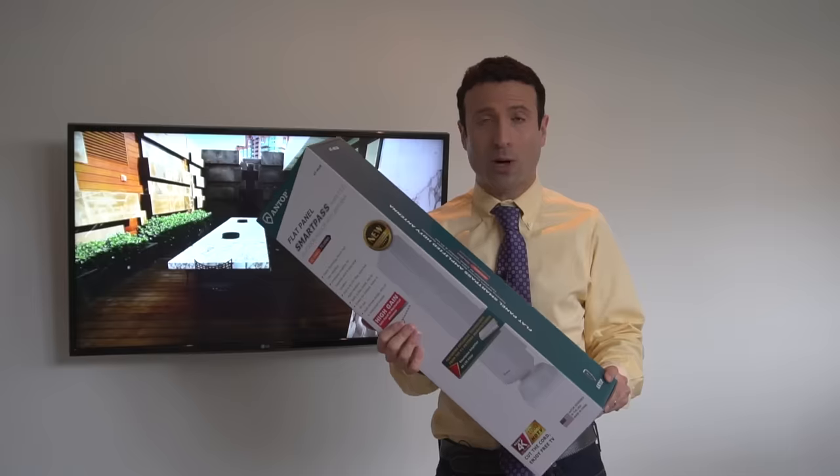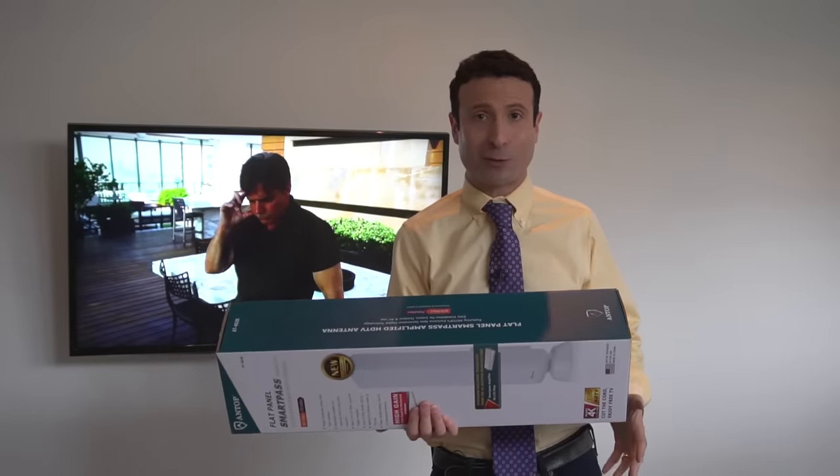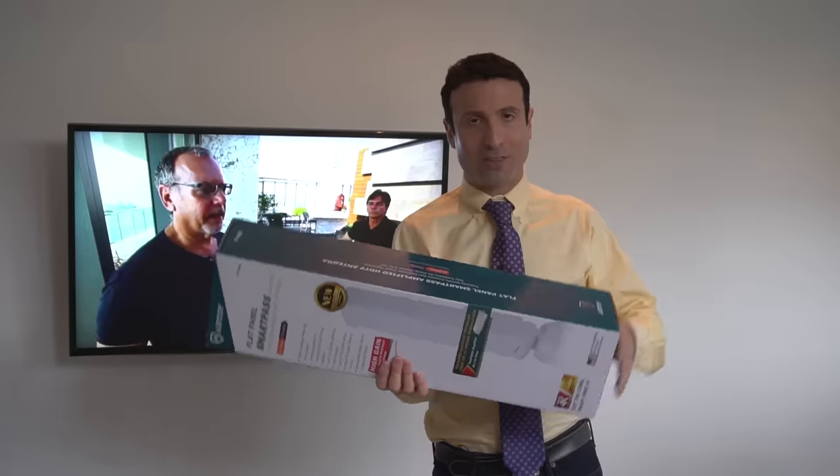More importantly, if you wanna score the deal that I have found — which is a very limited time offering — expand that video description box right under me. There you will score the best price for what I consider to be the best HDTV antenna of 2018.